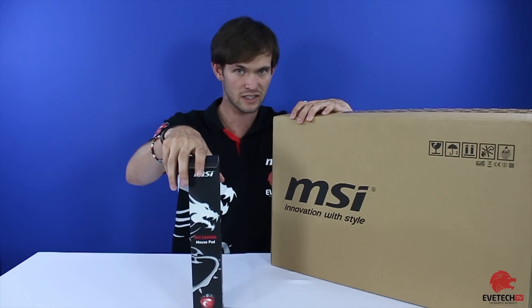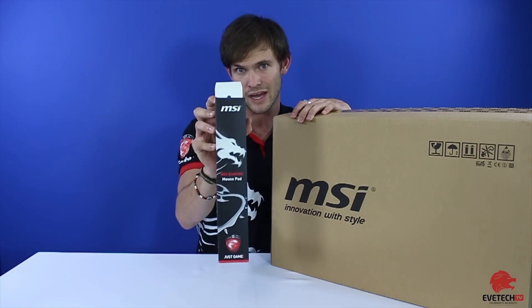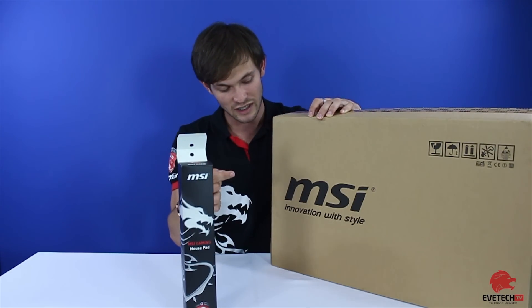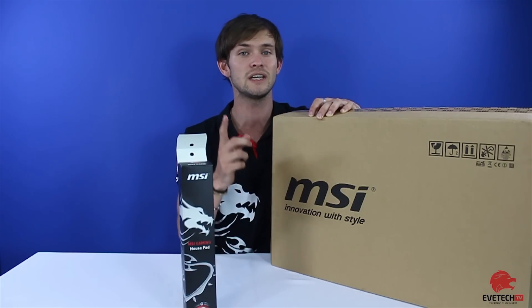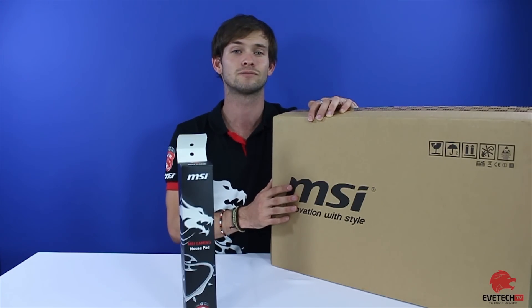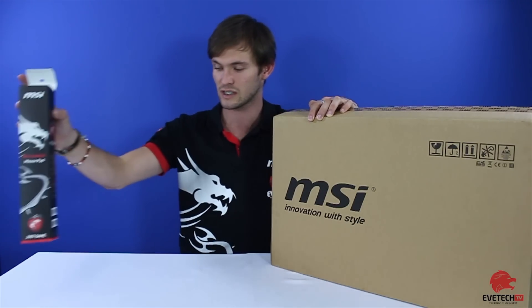With Evetech selling this, we've got a gaming mouse pad that will be given to you as well. Inside the box there is a bag, and also inside the actual laptop box there's a mouse included, so it's a very good reason to buy this because you're going to get some free stuff.